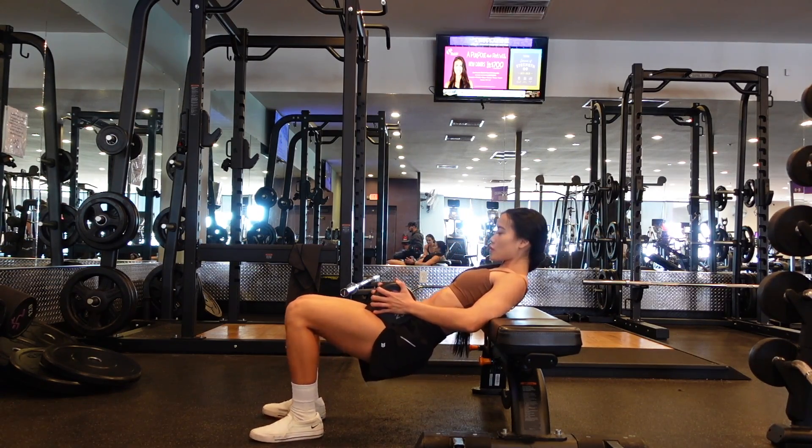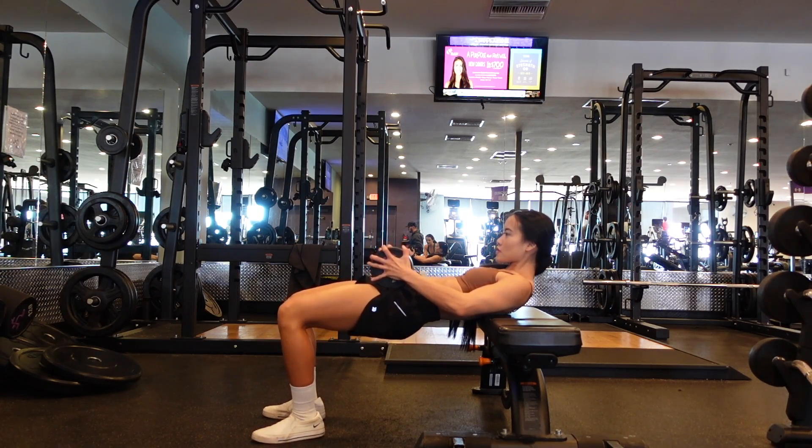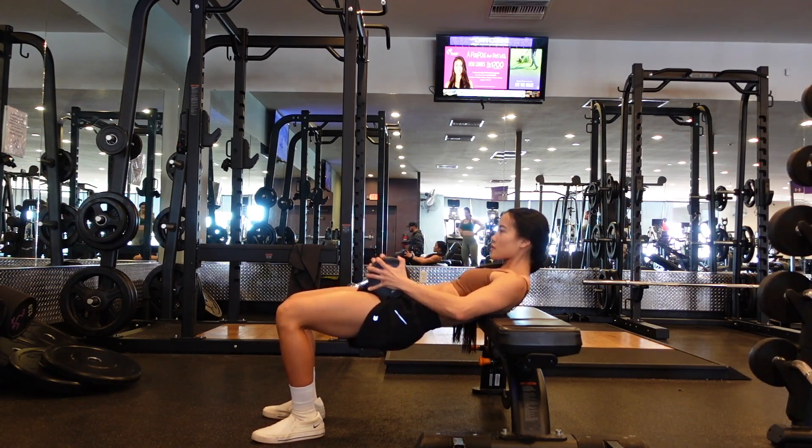You want to place the bottom of your shoulder blades on the bench, and then you're going to stabilize that dumbbell on your hips with your hands. You want to place your feet hip-width apart, toes slightly pointed outward.